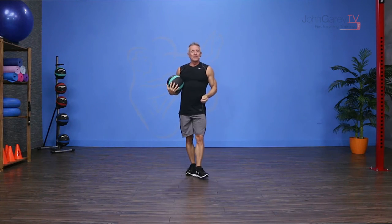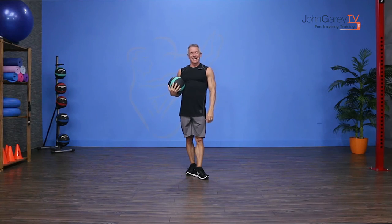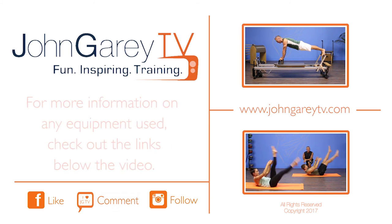Super dynamic, really fun. Great for your legs, great for your shoulders. That is our exercise demo. I look forward to seeing you again next time. Bye.